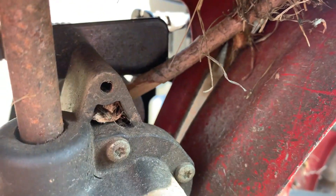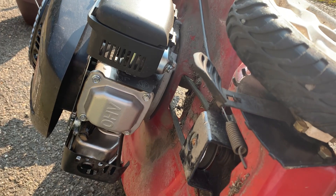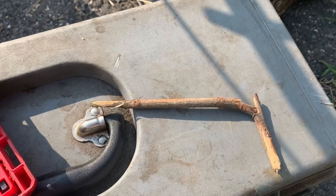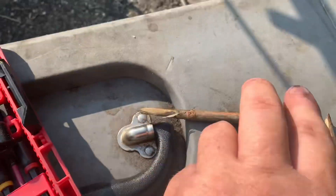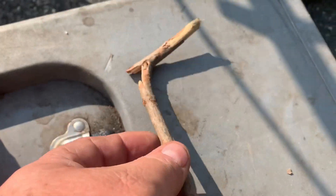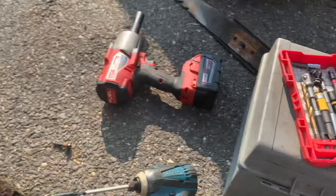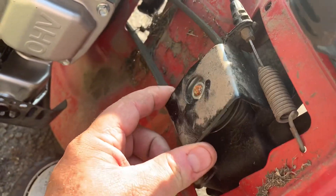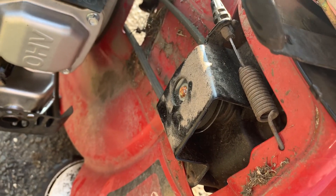Never seen that before. Pretty cool. We're going to take that stick out, and then we'll show you when we get all done how the propel works. A stick — imagine that. You never know with these things. Here's the offending stick after I broke it out. It snapped off of something and whizzed its way in there — it doesn't take much. That's all it was. And now the gearbox flops all over the place — look at that. Nice and simple, now it'll adjust.